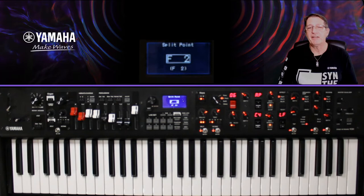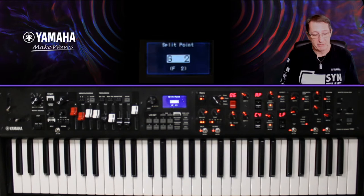J'ai séparé le clavier — je l'ai splitté — pour avoir l'analog pad uniquement à gauche. Faire un split sur le YC, il n'y a pas plus simple : vous allez dans Split Point, et à l'écran ça affiche la note de partage. J'ai splitté au F2. Si je voulais changer, je passe au G2 simplement en touchant la touche. Voilà, on est en direct.